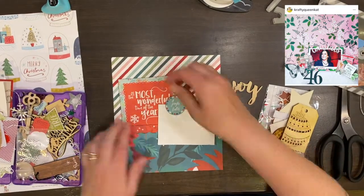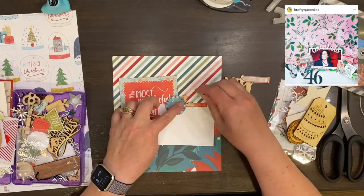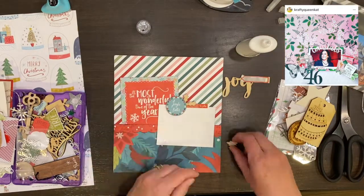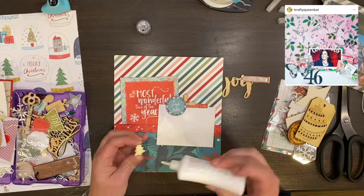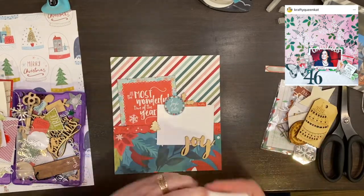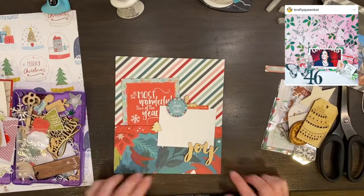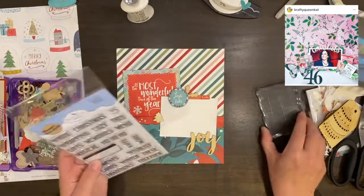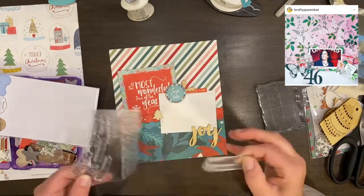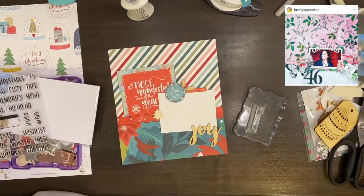I decide to go ahead and pull out some of my label stamps and add those, because I have been using my label stamps in this album and I want to keep some continuity all the way through by reusing certain items repeatedly. They don't have to always be the same color, but I do like to have a little bit of repetition somehow in the album.